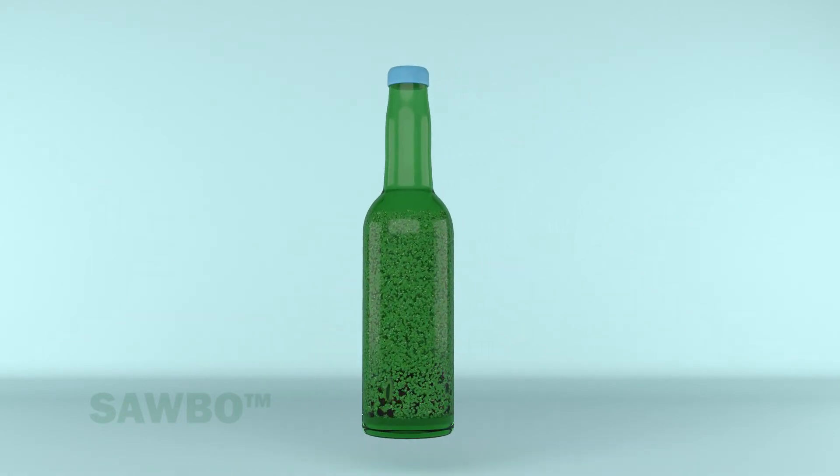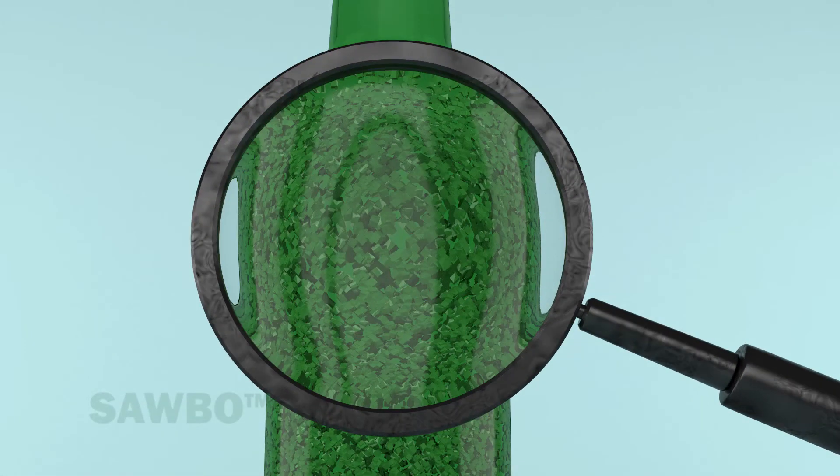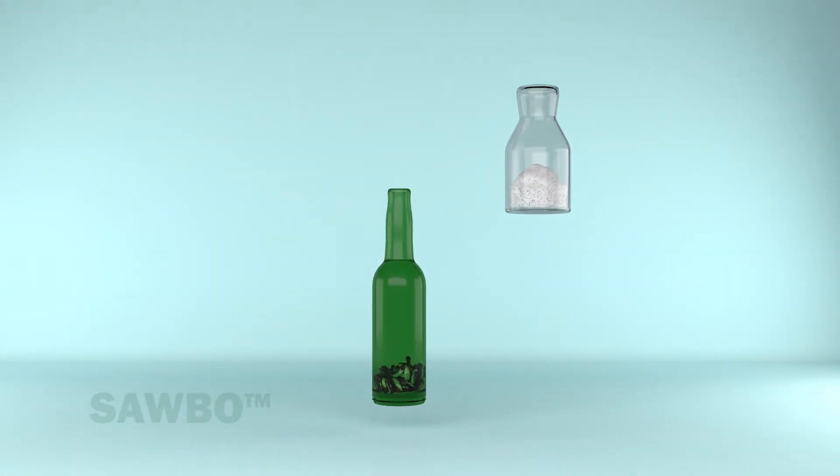You will need to shake the bottle vigorously for one minute, then leave the bottle to rest for 15 minutes. If the salt sticks to the inside of the bottle, the moisture content of your grain is above 15% and it is not safe to store. You must continue to dry your grain, and then repeat this test with a new round of dried salt.